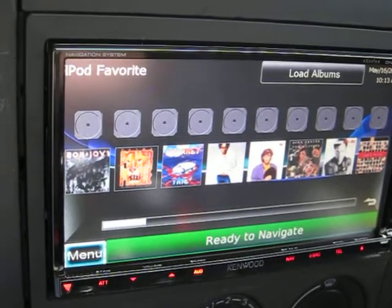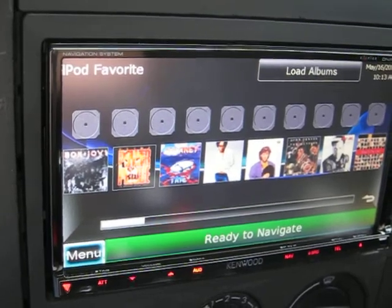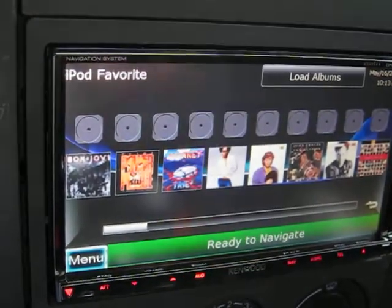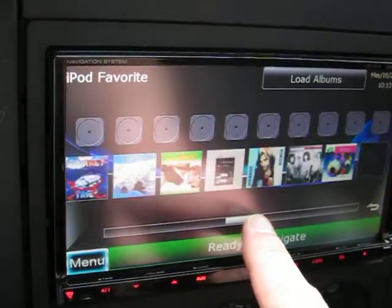Hey folks, I just wanted to show you how the album artwork works on this screen. It loads up all your artwork on your iPod and allows you to scroll through it. Actually works pretty nicely.